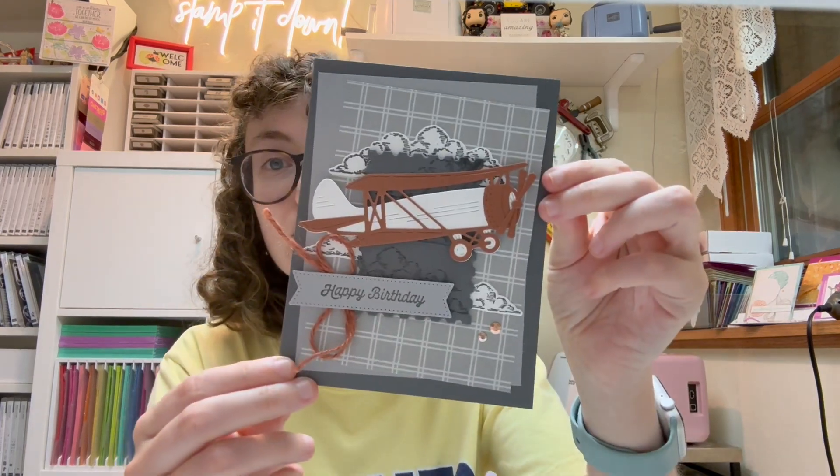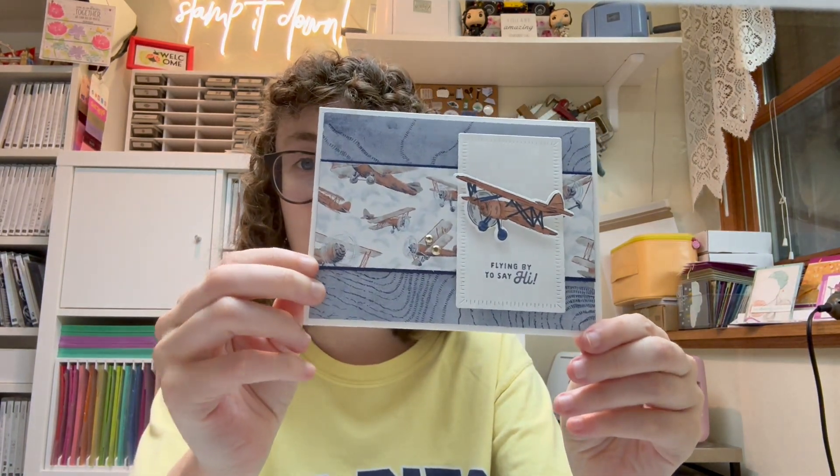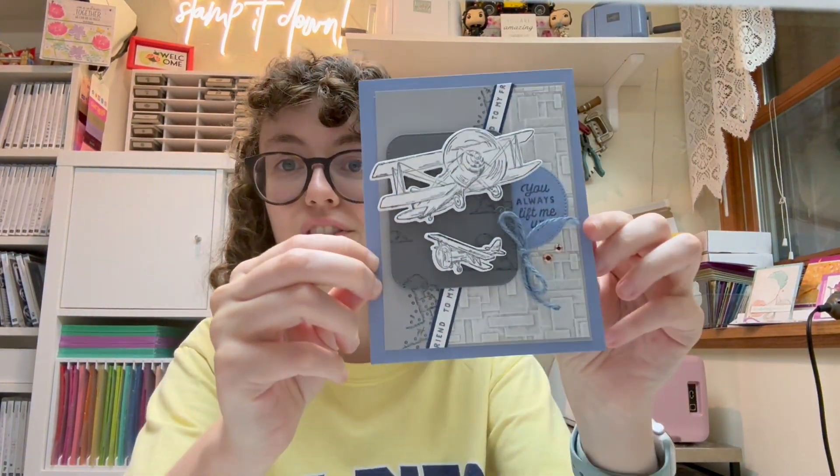So let me sneak peek the cards to you. Here's the four cards you'll make and you get to make two of each. So super fun — just a quick little sneak peek, and there's the last one. Super fun with this bundle, a great masculine set too. I know for myself I really need some masculine birthday cards, and so this is a great set to make those.